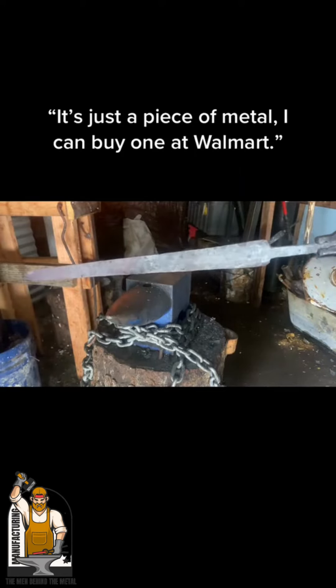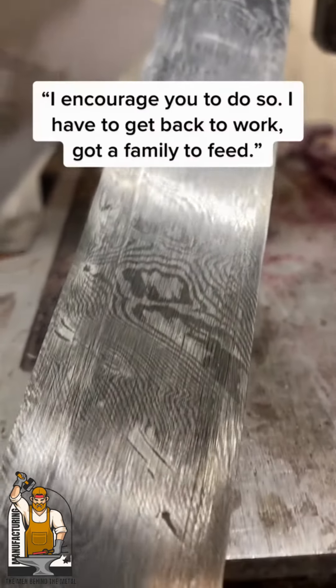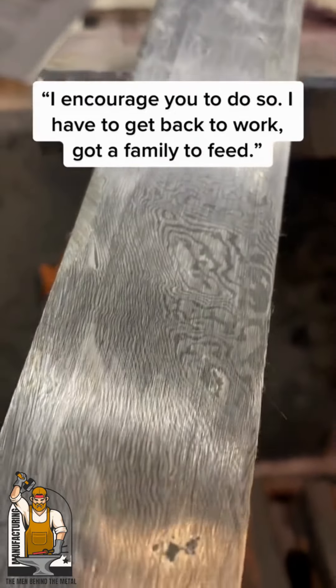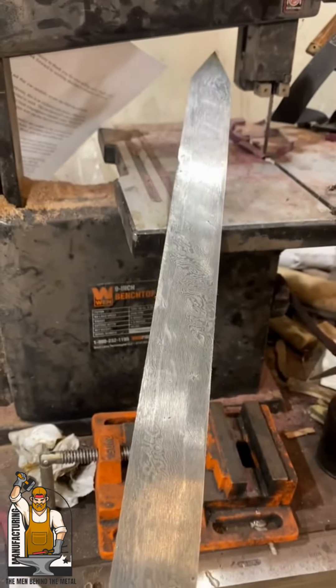It's just a piece of metal. I can buy one at Walmart. I encourage you to do so. I have to get back to work — got a family to feed. Thank you.